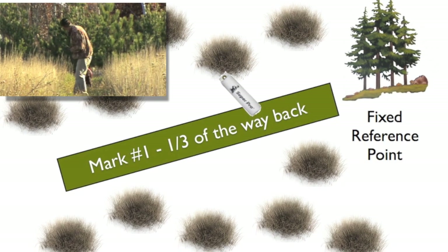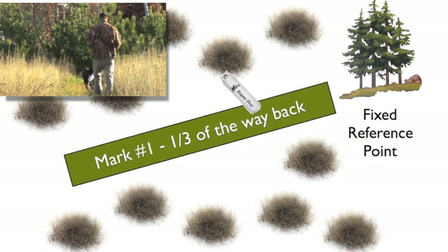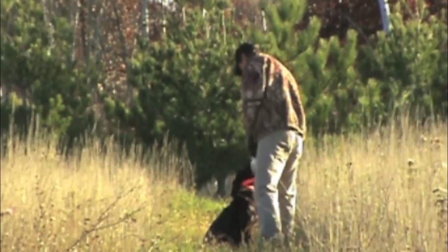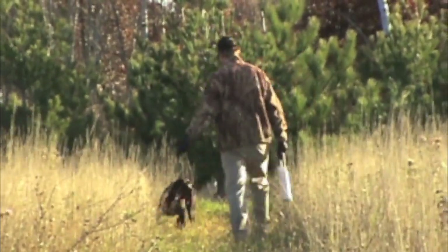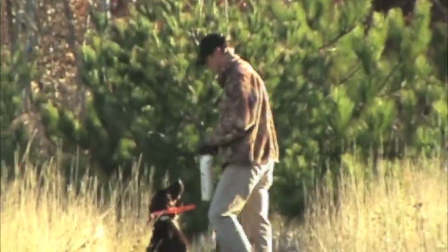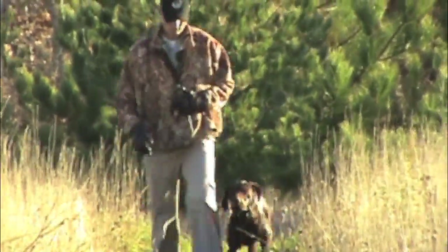It might not go so easily for you this first time. Charlie's done this quite a few times; he knows what he's doing. I'm simply using him as a demonstration dog. Another thing is these mowed paths make everything a lot easier for the dog — keeps his lines straight, gives him a target, and again we've got that fixed reference point right at the end, which is those pine trees. I want him to use his memory, remember where those pine trees are at, and this mowed path just makes a nice straight line, a nice easy memory, so we can build on success.